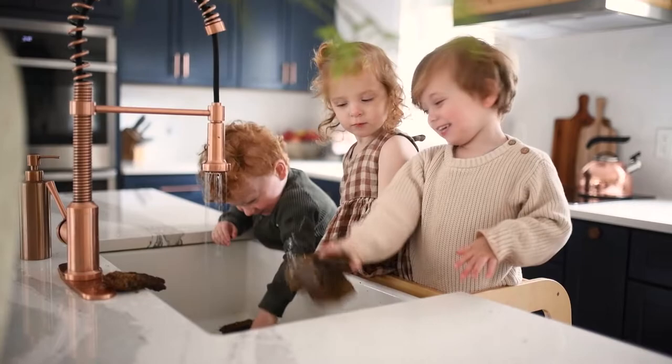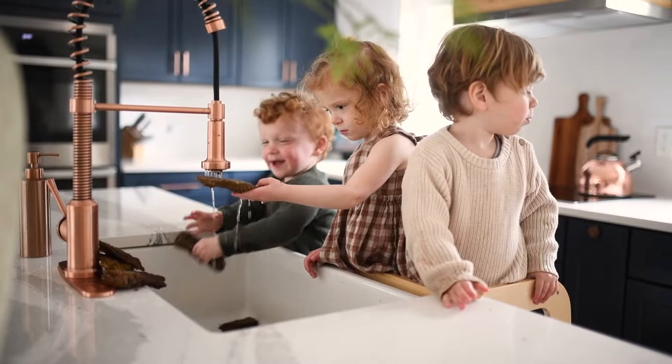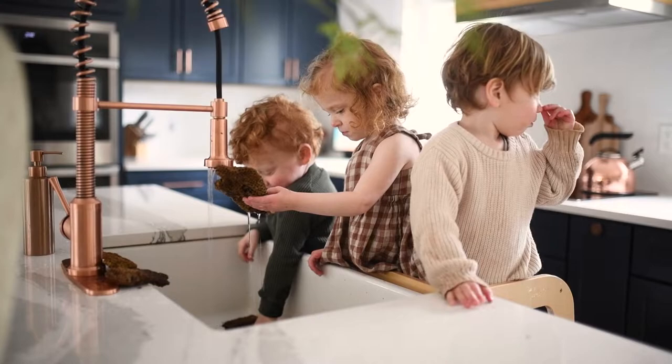Also if you have kids, this is a really fun activity for them. I got my triplet two-and-a-half-year-olds involved in this step, as well as some other steps, but this was fun — they got to rinse off the honeycomb into the sink.